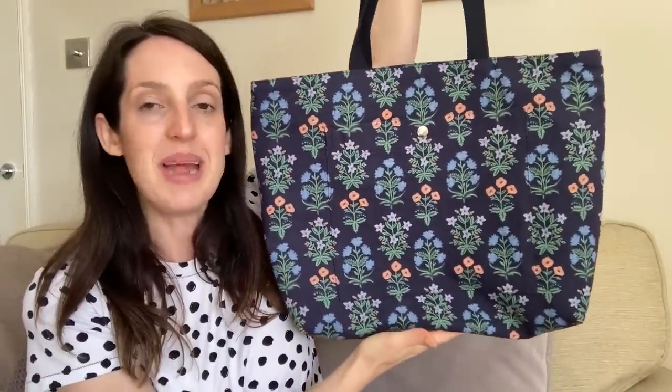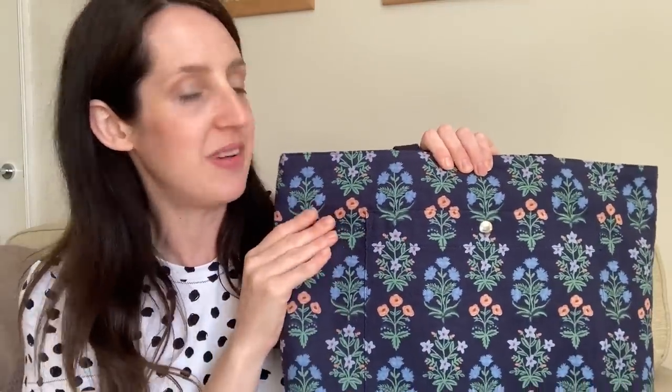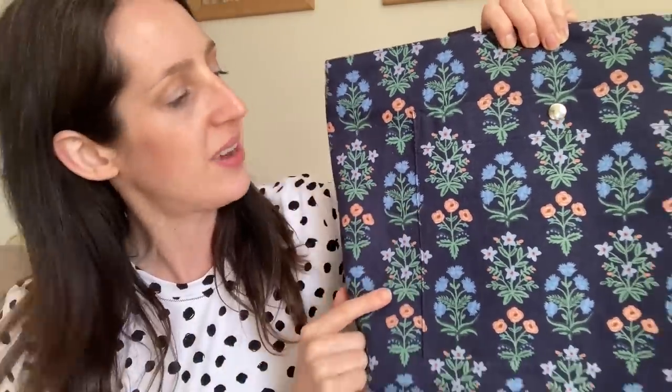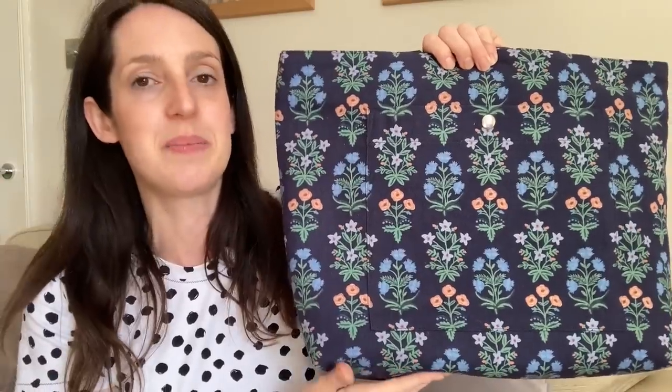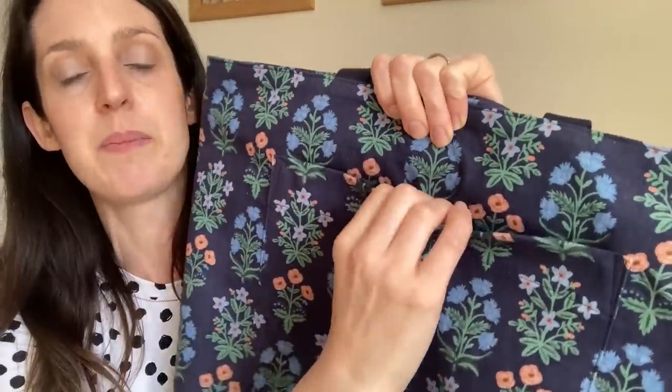Here is my Pepin Tote Bag — I love it! I made it in a really nice Rifle Paper Co. canvas fabric from Lamazi Fabrics. I was a bit nervous about using Rifle Paper Co. fabric so I took the whole process very slowly, reading the instructions carefully. It's a cotton canvas-linen blend with a navy base and really pretty flowers in lighter blues and peach. I tried to pattern match the patch pocket on the front, which I'm quite pleased with, and there's a little popper to open the pocket.